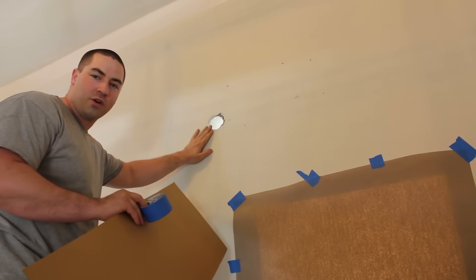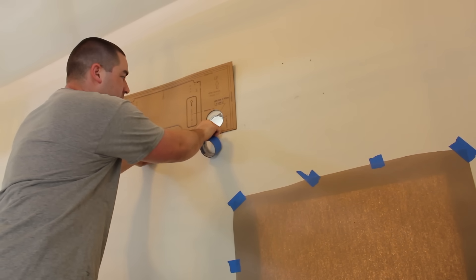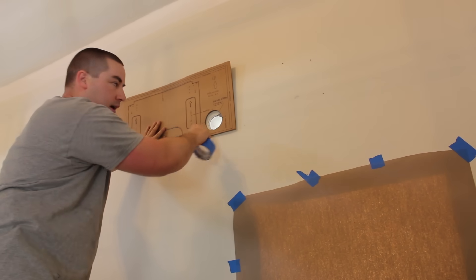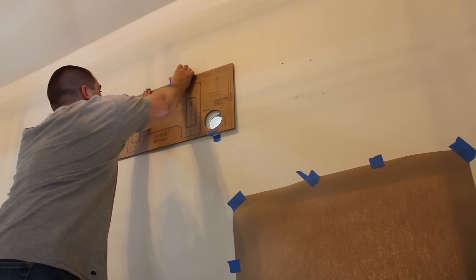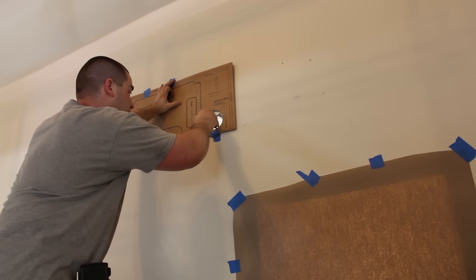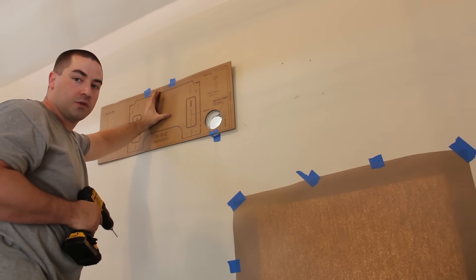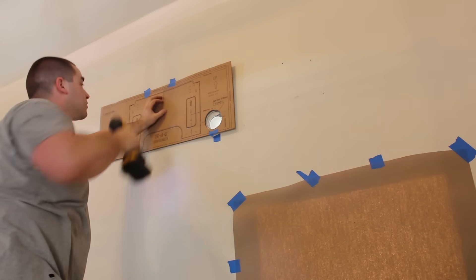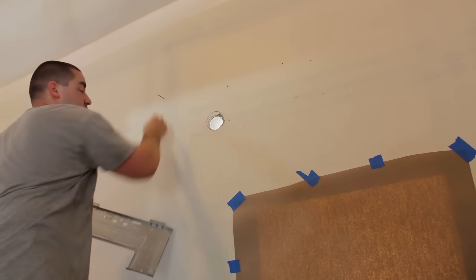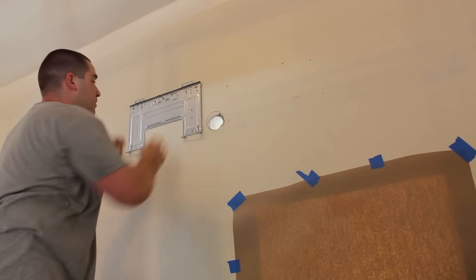Here's my existing hole through the wall from the old unit. I'm going to take the template with the hole cut out and line this up. The new unit wants a larger hole than the old unit, so I'm going to line up the bottom and cut it out. I'm going to drill a little hole right here in the center where the mounting plate is going to attach. I'll put the drill bit in — there's no stud here, so I'm just on the drywall, and I'm going to use this as my pivot point.